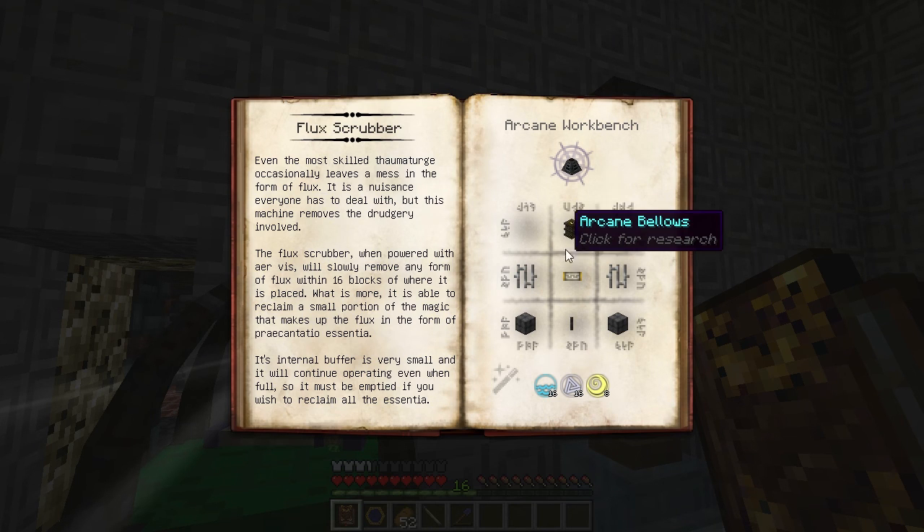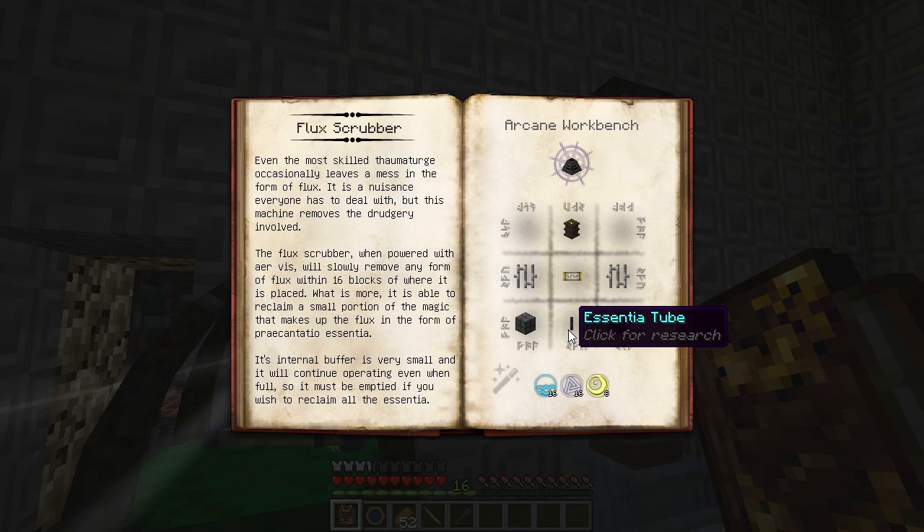To build one, you need an Arcane Bellows, a Vis Filter, some Iron Bars, Arcane Stone Bricks, and an Essentia Tube with Aqua, Ordo, and Air Vis.